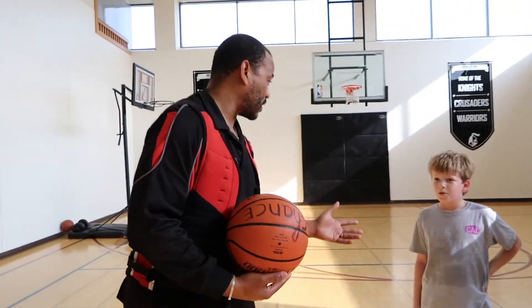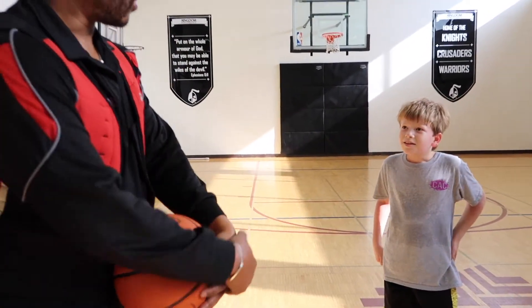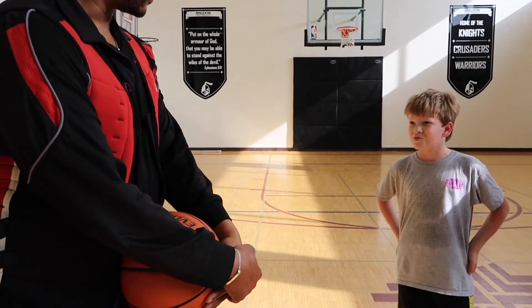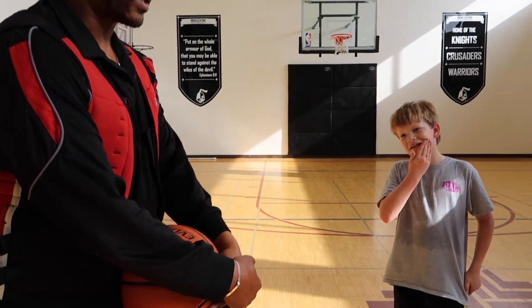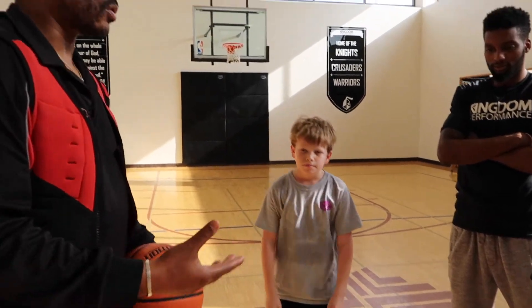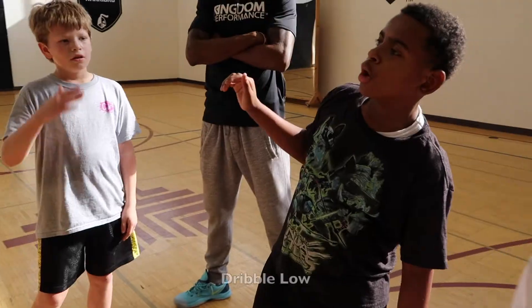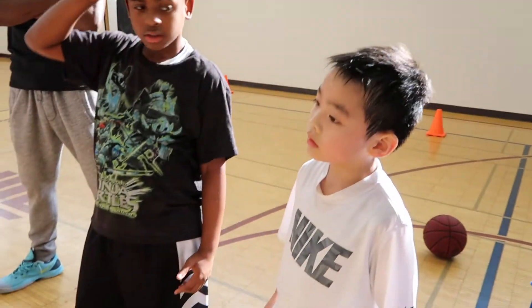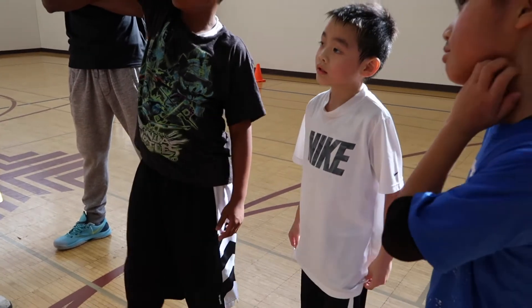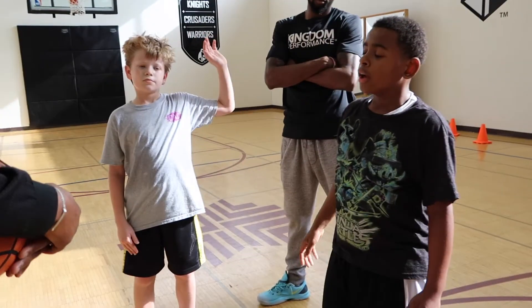Do you feel like the vest has helped you? Yes. Is it hard at first? I think it's always hard. But it's going to make you bend your knees, dribble low. What else does it make you do, Cameron? Dribble low. And what does the vest make you do, Michael? I feel the strength. It makes you stronger. I feel the strength.